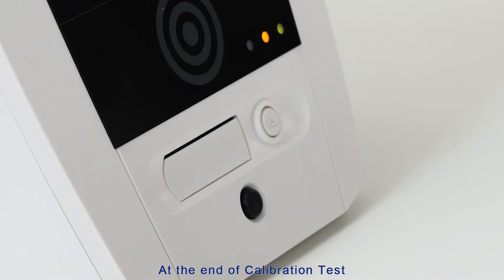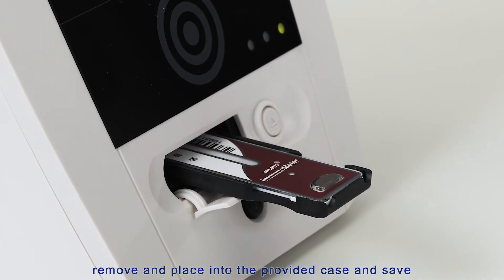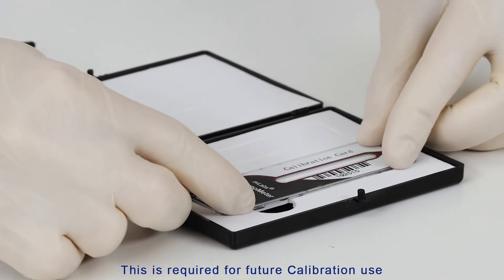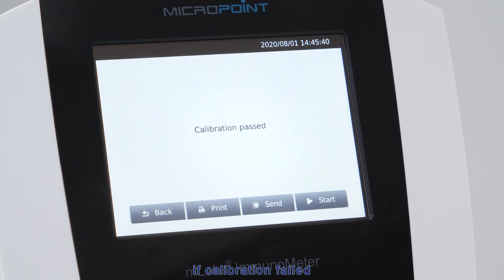At the end of the calibration test, the calibration cartridge is ejected. Remove it and place it into the provided case and save it — do not discard, as it is required for future calibration use. Calibration results will either show calibration passed or calibration failed. If calibration fails, retry with correct steps. If it fails again, please contact your MicroPoint distributor for further information.